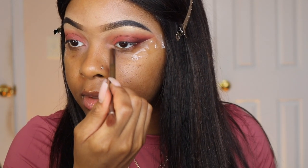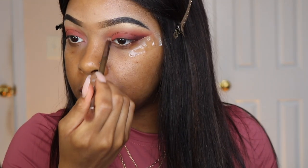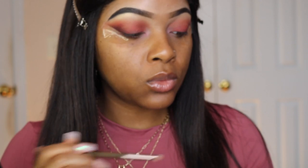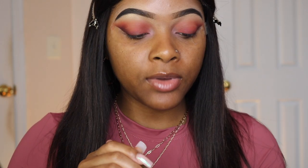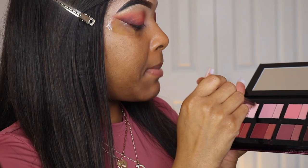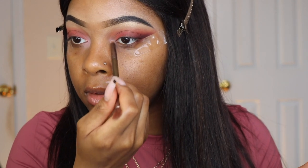I kind of think that I want to brighten this inner corner up a little bit more, so I may go in with the shade Crush on top to have a brighter inner corner. I'm going to go on top of it with Crush — why not? I'll brighten it up with the matte shade of Crush, just like that.